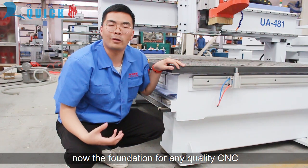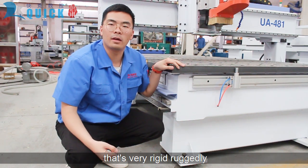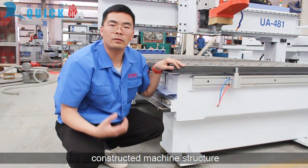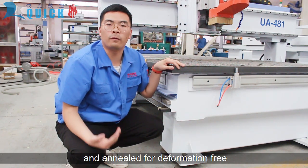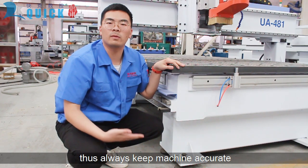For any quality CNC machine, it needs a heavy frame. This machine has a very rigidly constructed machine structure. The material is stress-relieved and annealed for deformation-free performance. It always keeps the machine accurate.